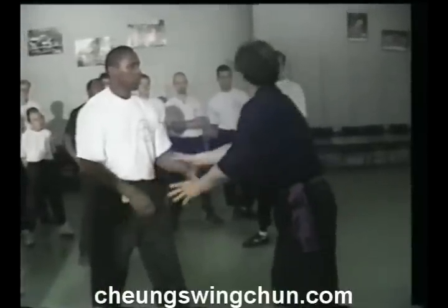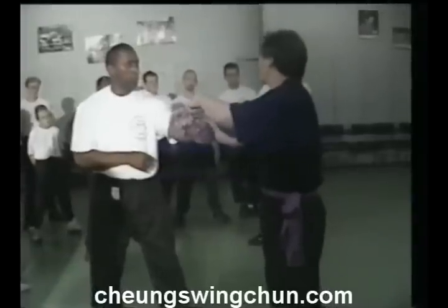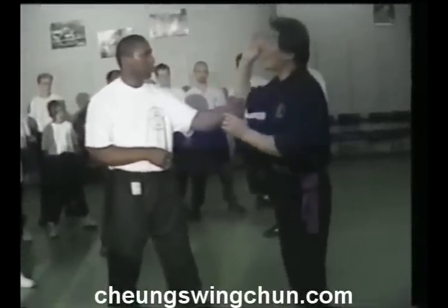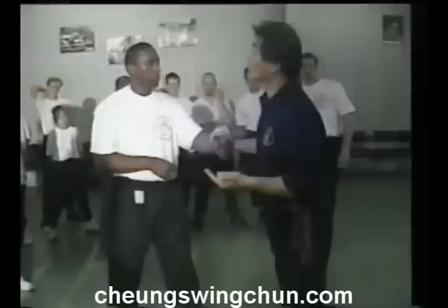But when you do the fuk sou, it's different. Fuk sou — you actually have to push this arm. You have to push this arm. So all this is to move your arm from one side of the opponent's arm to the other side of the opponent's arm.